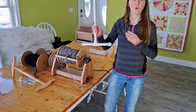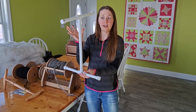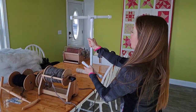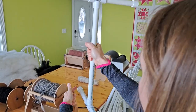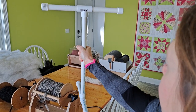Next I want to go over how to hold the knitty knotty. With my dominant hand — I'm right-handed — I will grab the knitty knotty in the center of the handle. When you're looking at it, the T should be on top going left to right, and the bottom one is perpendicular to that. This is how you would grip it with your dominant hand.